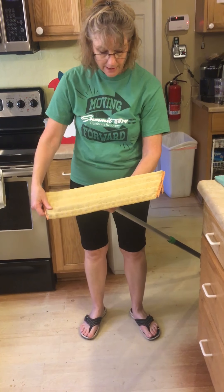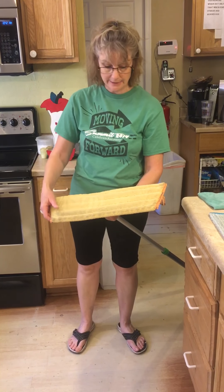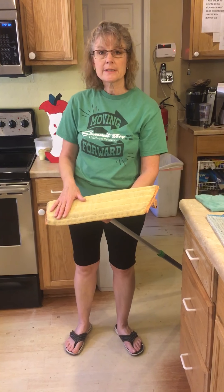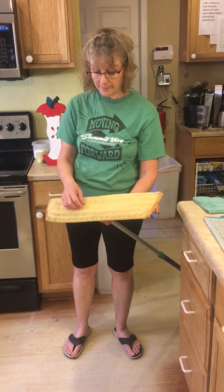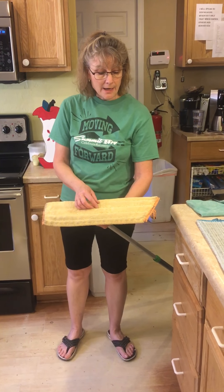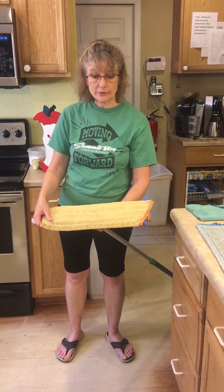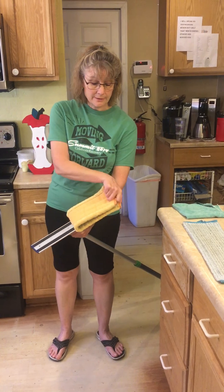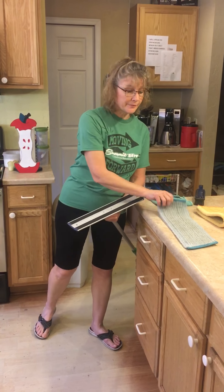By the way, this goes in the washing machine and cleans up very nicely. It does use static electricity to pick up some of the dirt and dust, and it gets trapped inside the fibers because they are so nicely knit together. When you put it in the dryer, it recharges that electrical static, so it's a very healthy way to sweep — no dust flying in the air.